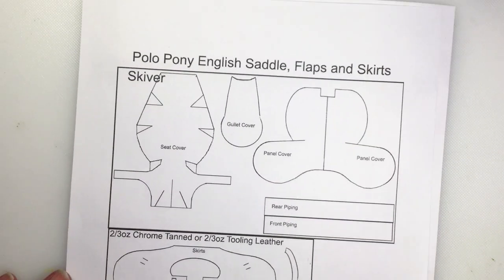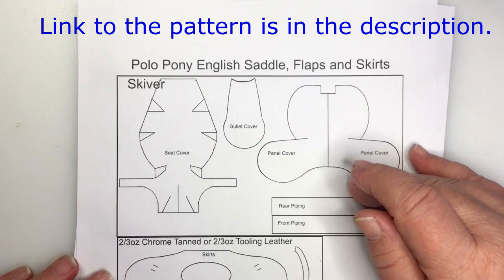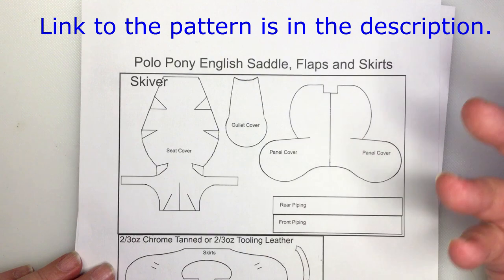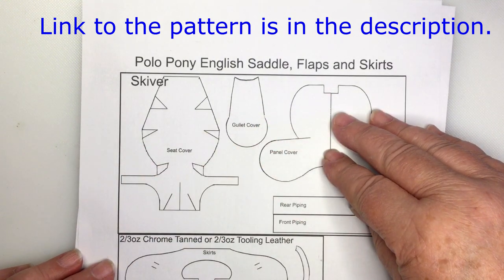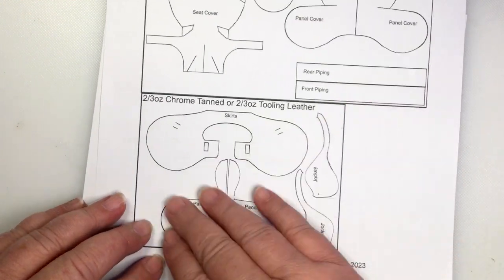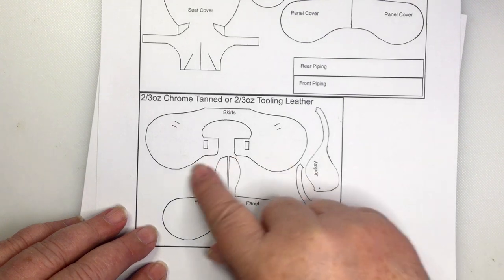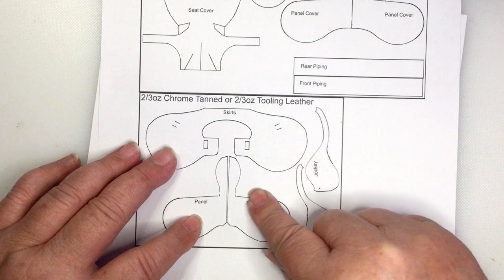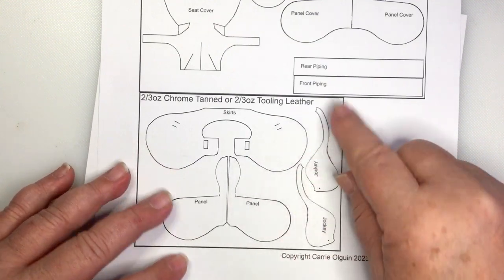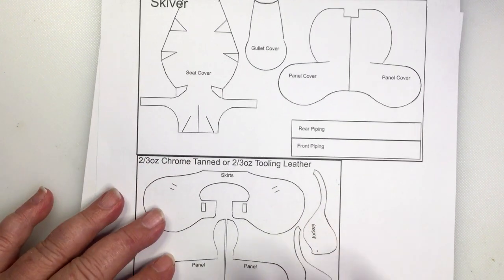And this is the pattern. We'll start with the flaps and skirts. This is skyver, or something very, very thin. If you want to do faux, you can do like a faux suede or a faux leather for this part. I would use a chrome tan or two to three ounce tooling leather here. There's not going to be any stitching detail — it's really, really simple.